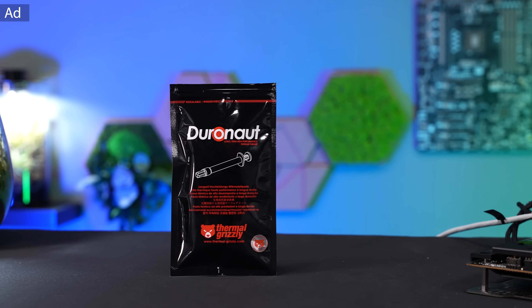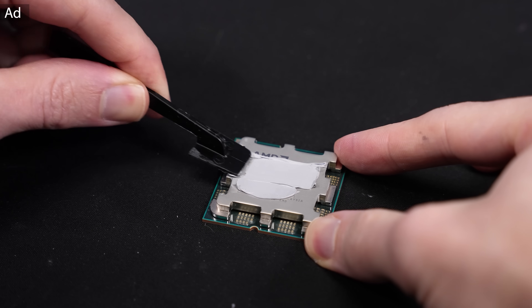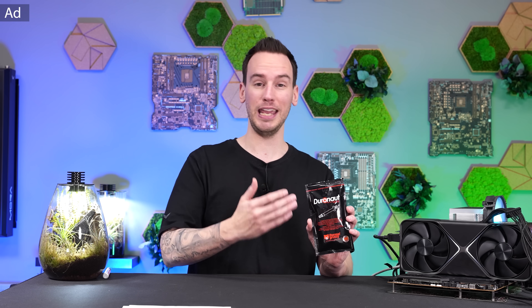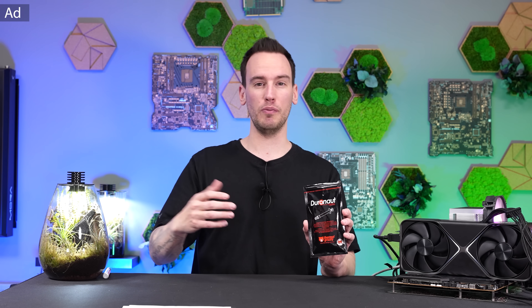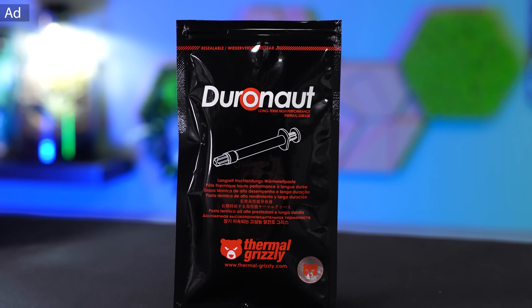Thermal Grizzly Duronaut is our new high-end thermal paste and the successor of Cryonaut. It's even better performing, much easier to apply, cheaper and much more durable — that's where the name comes from. Especially if you're considering buying a new PC, I would highly recommend looking into this thermal paste. So let's continue with this video.